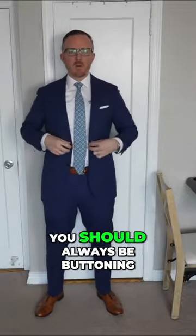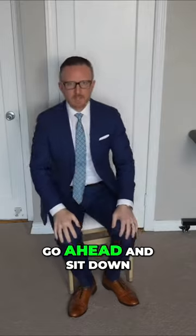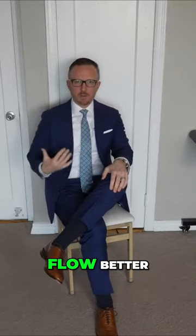When wearing a suit and tie like this together, you should always be buttoning that suit jacket — unless you're actually going to sit down, at which point you do want to unbutton it, because it's going to be a little bit easier and it's just going to flow better.